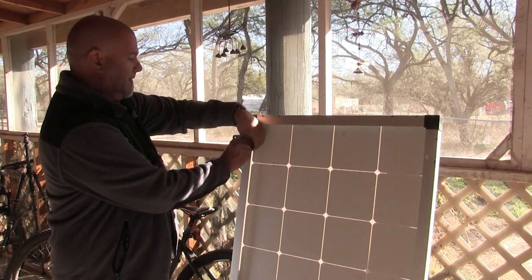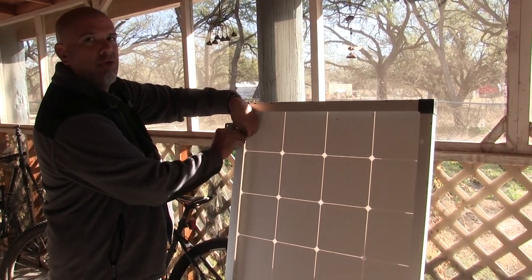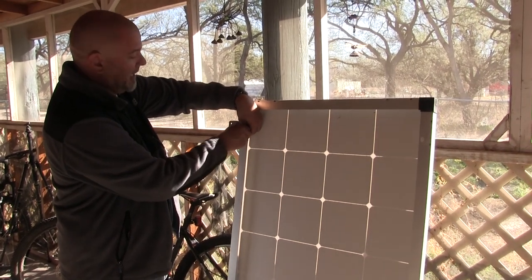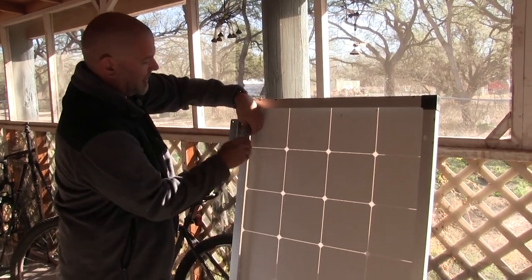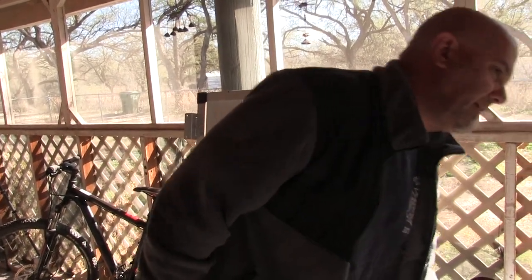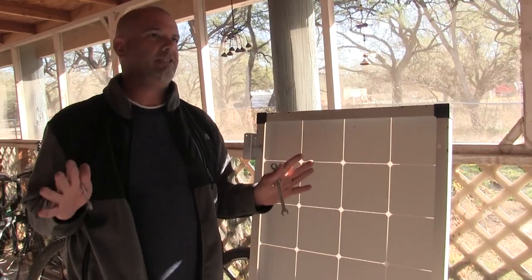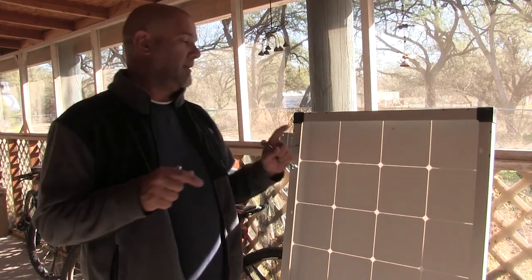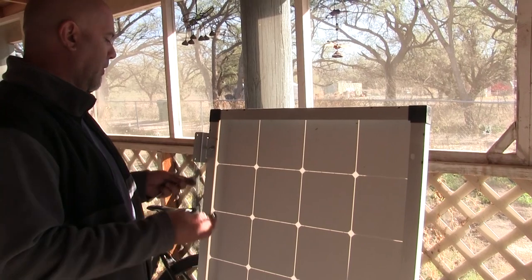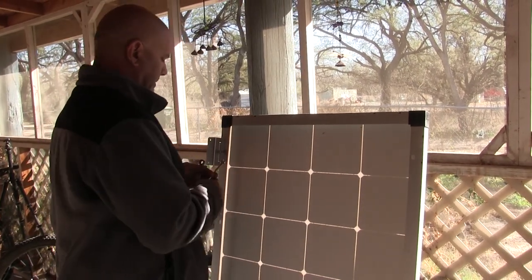We bought all this stuff like two years ago and it's just been sitting. We got off on a tangent about doing some crazy stuff for the solar, but after talking to Monica and Cole we decided: just solar panels on the roof, keep it simple. We've got 1500 watts, which is a lot.